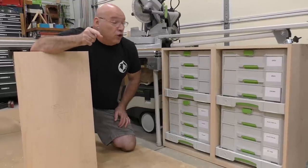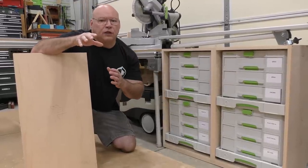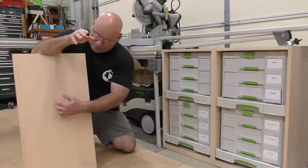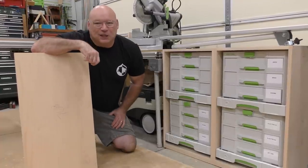In this video you're going to see a technique using the Festool LR32 system and the SysAZ drawers to bore in the middle of a larger panel. It's a great technique and skill to learn.